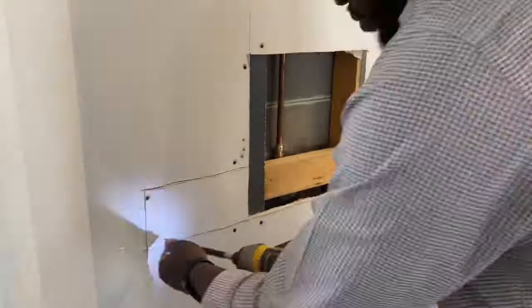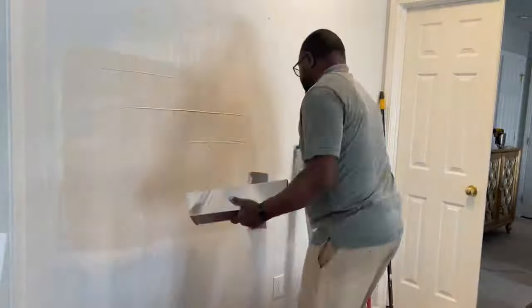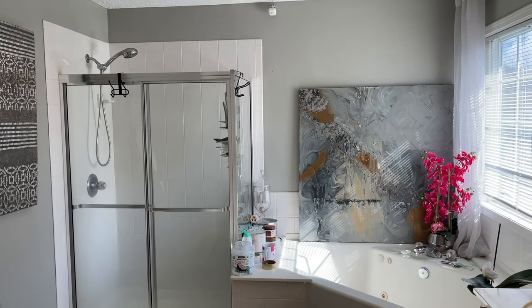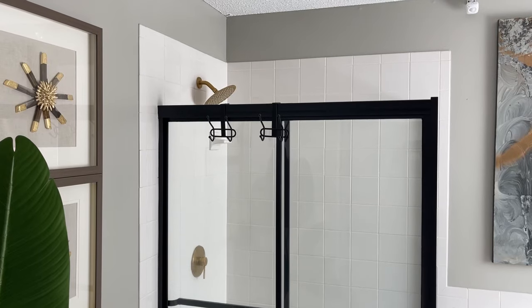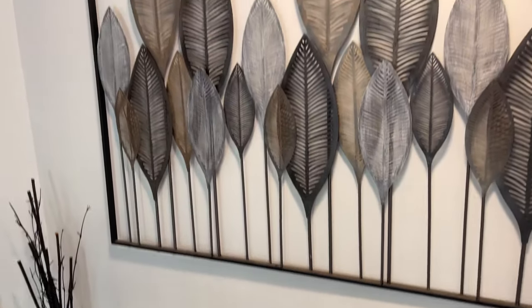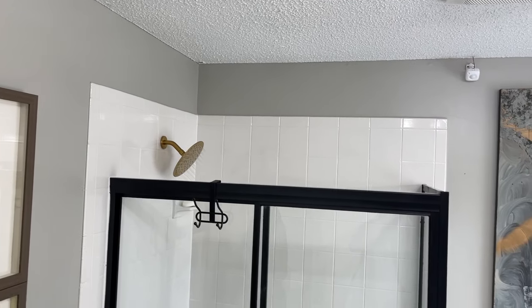Now it's just a matter of repairing the hole. I'm using the same drywall that I took out and going through the process of drywall repair. During this bathroom project, I also painted the existing shower enclosure black — if you're interested in that process, make sure you check out that video. I also have a complete tutorial on drywall repair. As you can see, there's no evidence of a hole being in this wall previously, and that's what you want — you want drywall repair to look like there was no repair done at all.